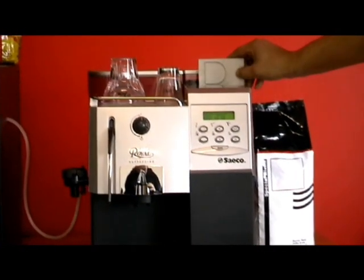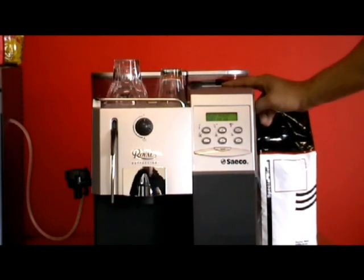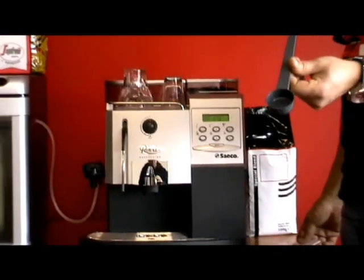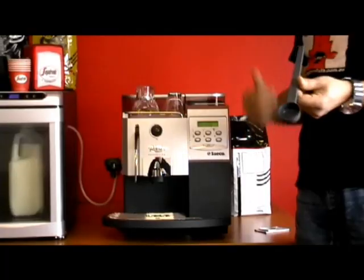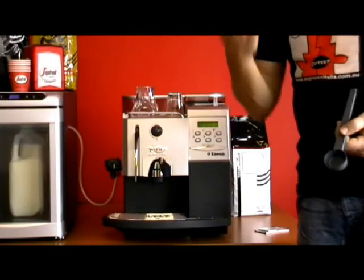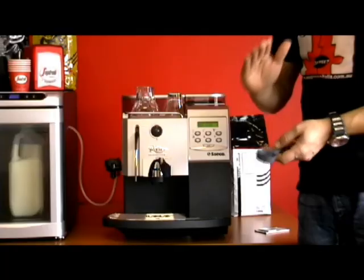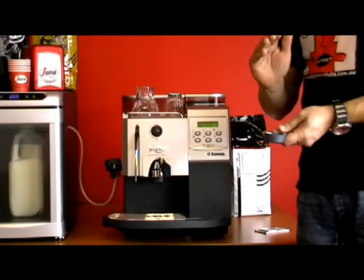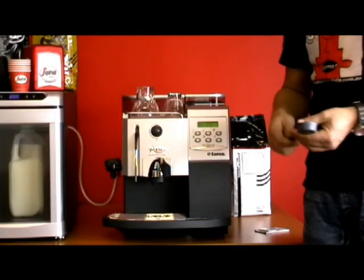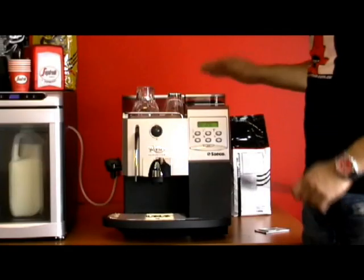You'll notice this lid here which is the pre-ground coffee chute. This is for a scoop of ground espresso coffee — not instant coffee, not Milo, not Ovaltine, not tea bags, not tea leaves, not anything else. Just ground espresso vacuum packs — the 250g packs, normally those little hard bricks you buy in your supermarket. That's the only coffee you can put into this chute.